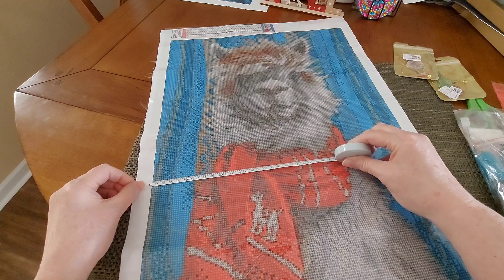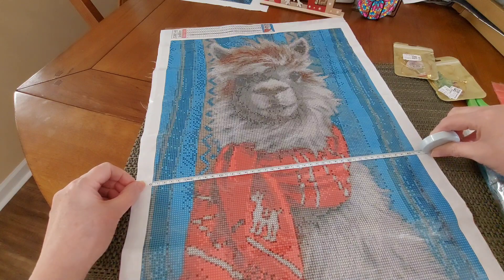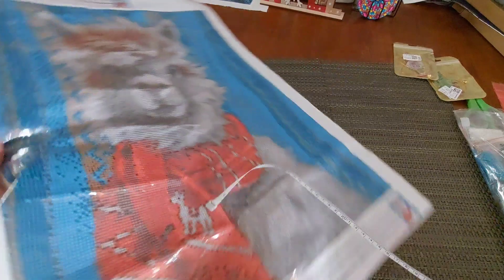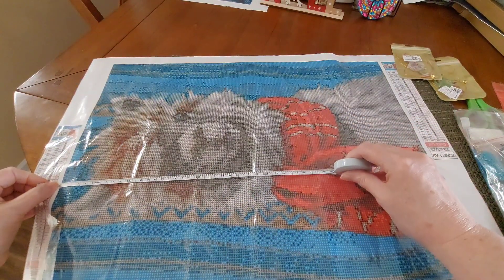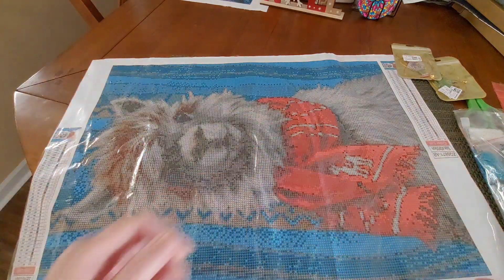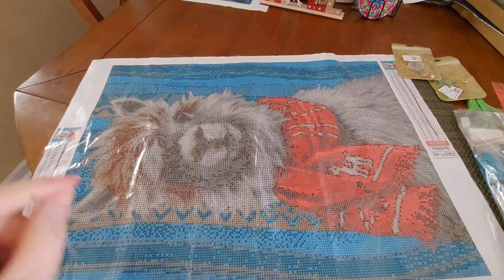Let's see if I can measure this. He is 41 and a half by 56. So he is not a true 40 by 55 — he is a 41 and a half by 56 image.